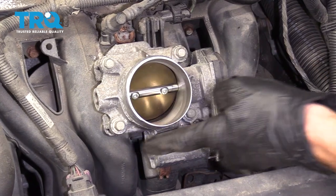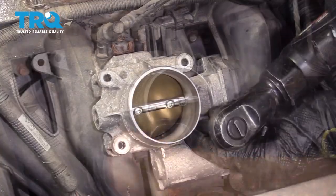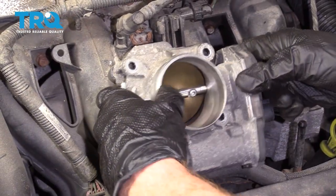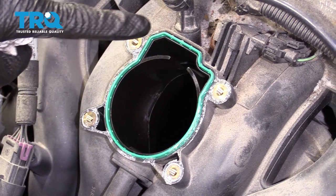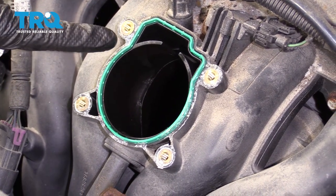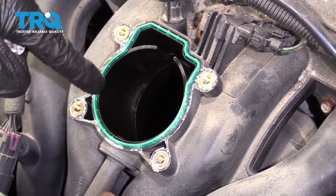Now we need to remove our four mounting bolts. There it is, friends. The next thing we want to do is carefully clean down this gasket area. You definitely want to make sure that you don't push anything inside of this. If you do, you need to make sure you get it out.